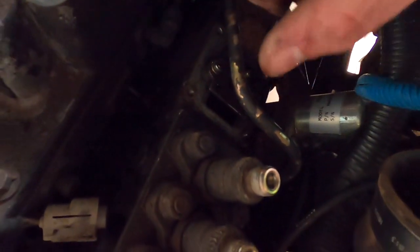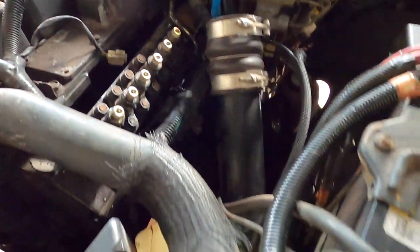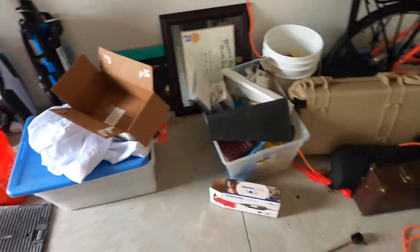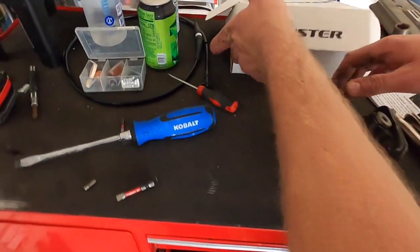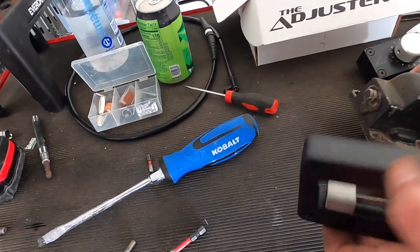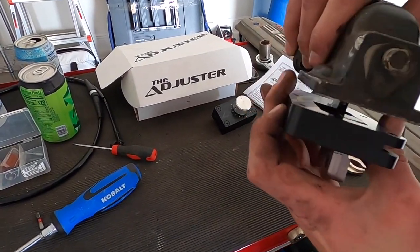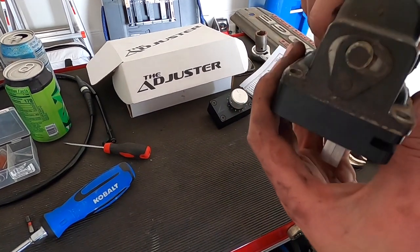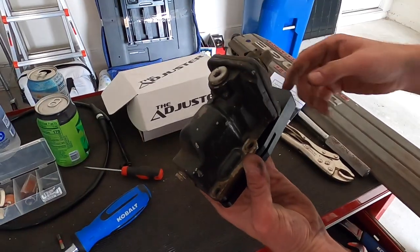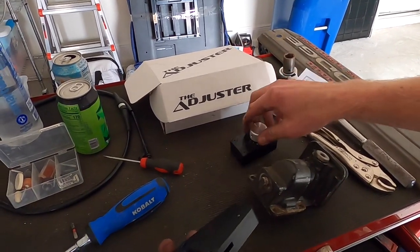On the motor after we switch out the plate, the adjuster is going to sit on there just like that, and then this will feed into the cab where you'll have your control knob inside via this cord.